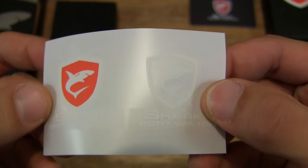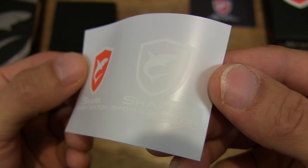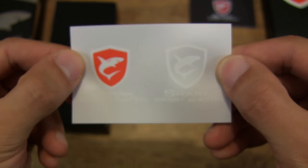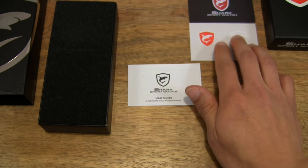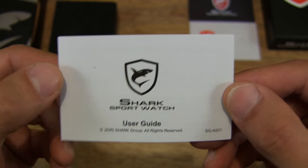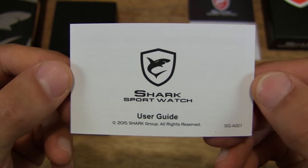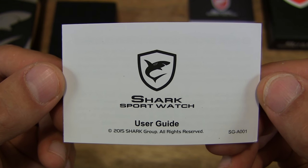So there are a couple of stickers with the Shark Sport watch design on them. And then there is a user guide or user manual for the wristwatch.